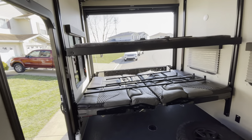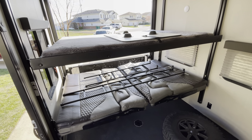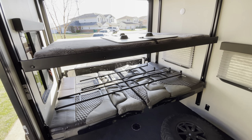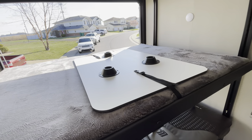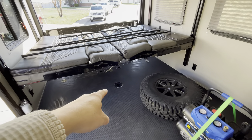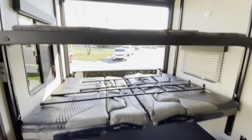This unit comes with two queen beds. Right now it's in the down position for sleeping, and it does come with a table as well. There's a little table right here that comes out and fits into those three little circles in the back.